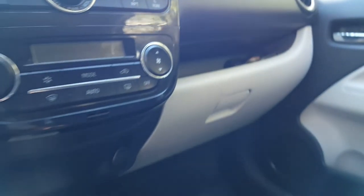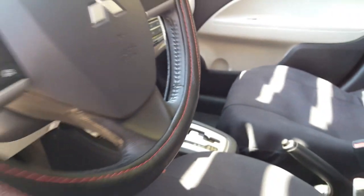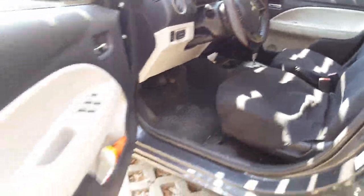Now I'm pushing from the other side — the right side — just like this. Okay, it's done! Thank you for watching. It was very simple — changing the air conditioner cabin filter.